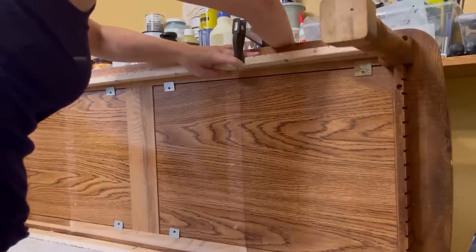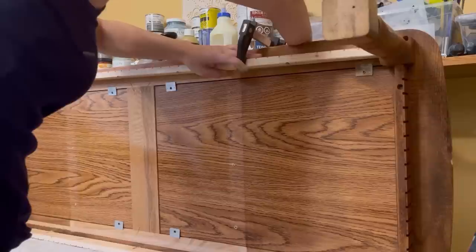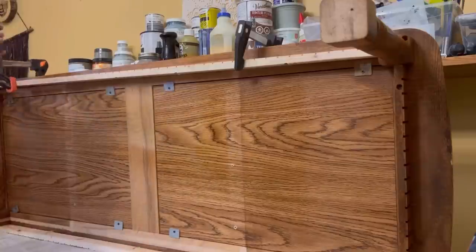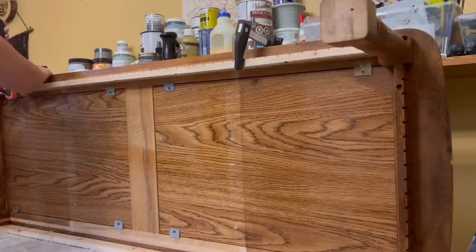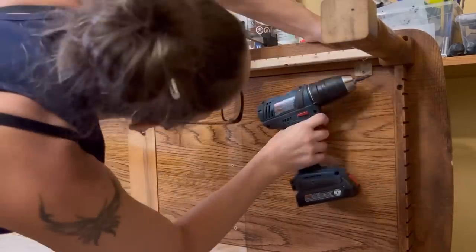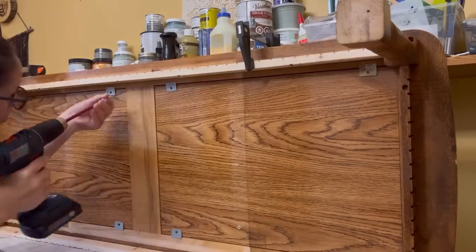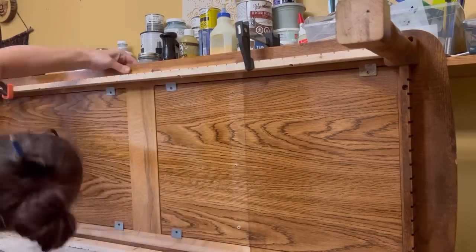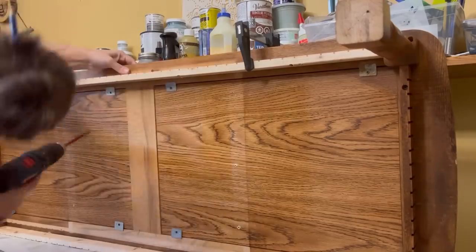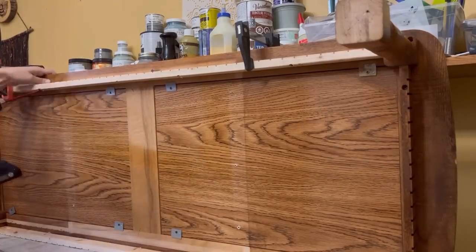I had a little trouble getting one piece to stay without help from a clamp, and I'm not sure why — I could have just laid it down. You'll see in a minute that I did that with the second one and then just kind of shook my head at myself. Anyway, you basically just screw it all in and then they're on there and done.